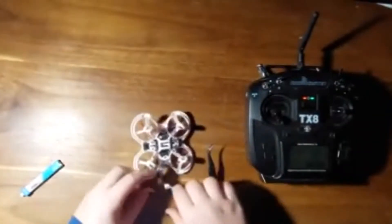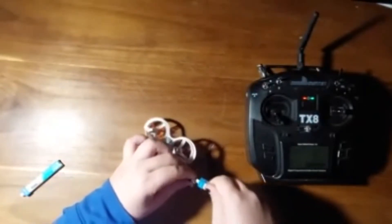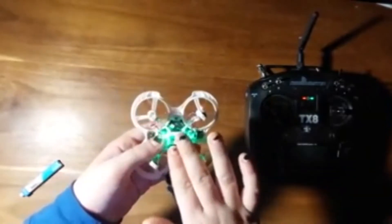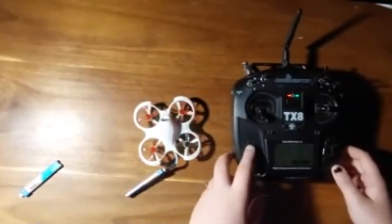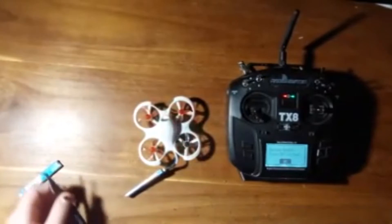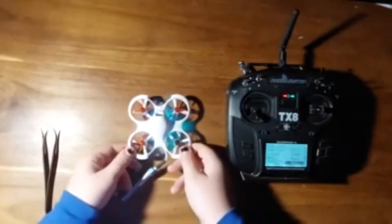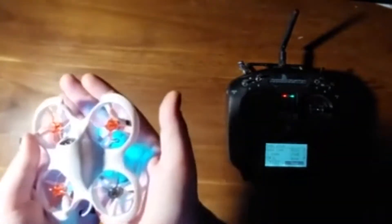Now just plug your battery in like that. You'll see blue flashing lights, and then you want to click that bind button. Once you see green flashing lights, go to your controller and click the bind button. Let it do its thing and it should turn blue when it's successfully bound.